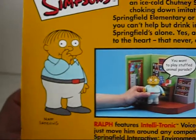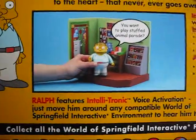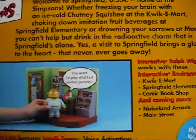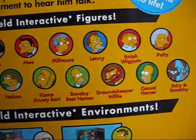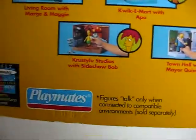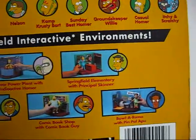You have a picture of Ralph Wiggum picking his nose, of course, a display set, and what he can say. You have pictures of the other characters from Springfield, and what he can say with their playset or interactive environments.